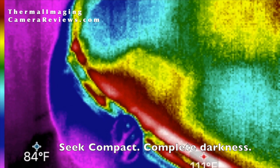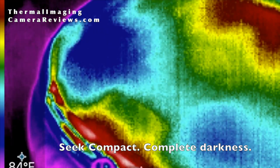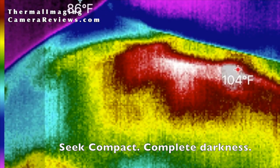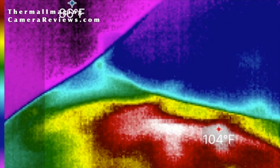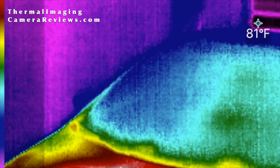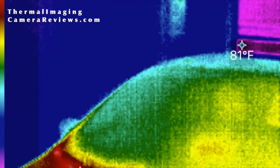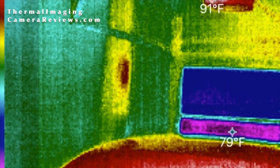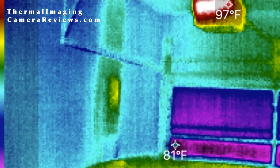This is the Seek Compact in a completely dark garage with a recently run car. We have highest and lowest temperature markers currently on. As we scroll, you'll see the circuit box in the back of the garage, as well as the motor for the garage door.